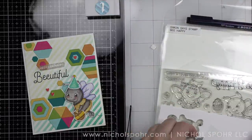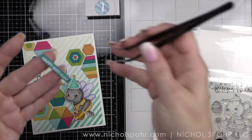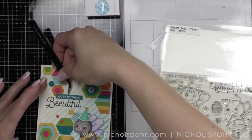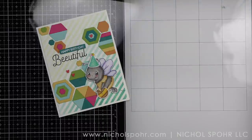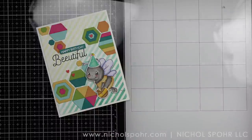I want the wings to be iridescent, but first we're going to add the rest of our sentiment. I stamped and embossed 'happy birthday' on Simon Says Stamp peacock cardstock and then die cut it with a sentiment labels die — one of my very favorite dies from Simon.